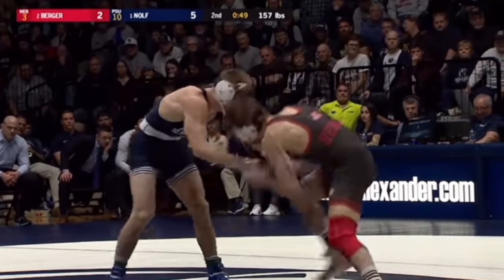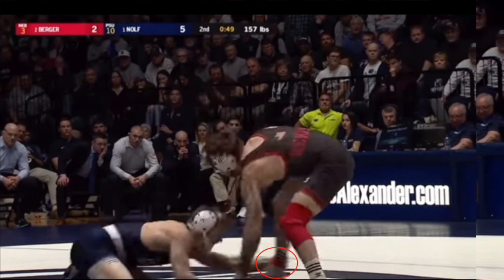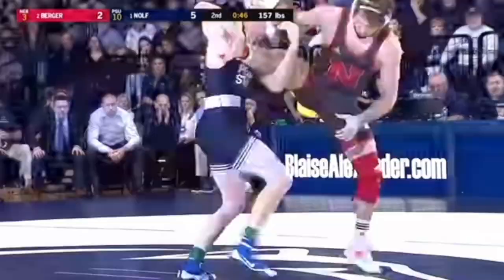Tyler Berger fakes, Jason Nolf sprawls while reaching out, and you can see that position right here — he's on his knees reaching out with the outside hand. Again, one more time: he fakes, Nolf sprawls and reaches at the same time, and he ends up finishing it as a single.